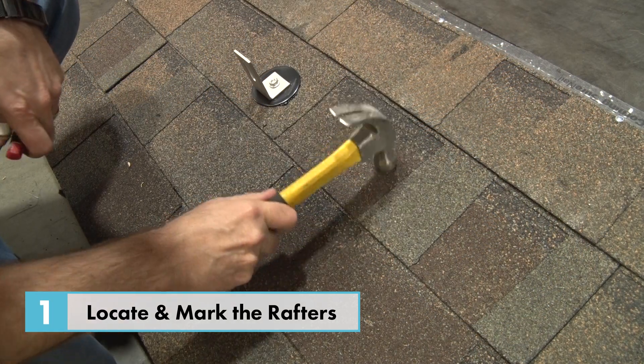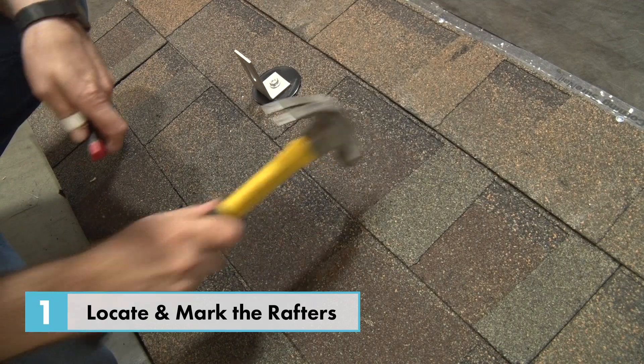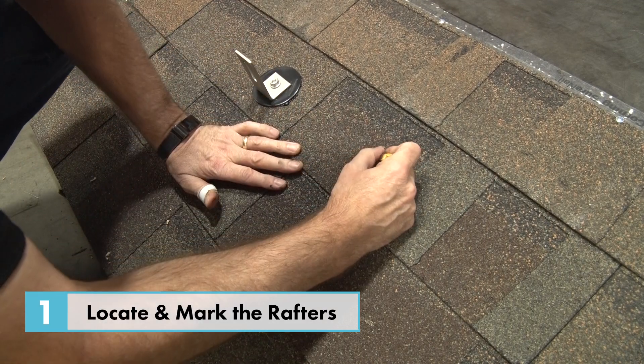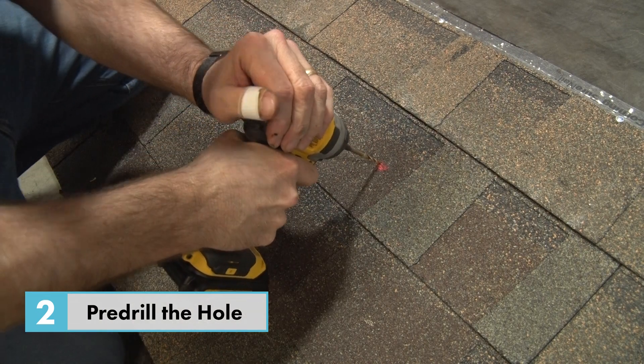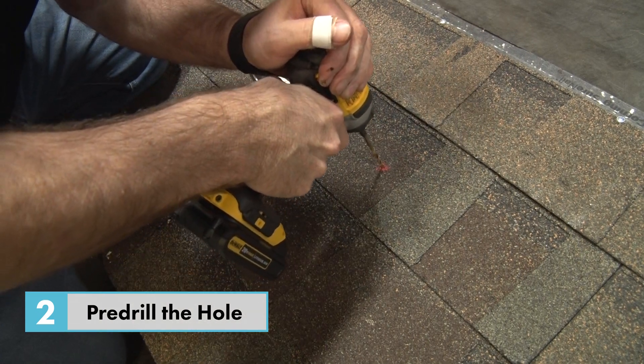Once you have located the rafter and marked the area where you want your mount installed, drill a pilot hole with your 15/64 drill bit.